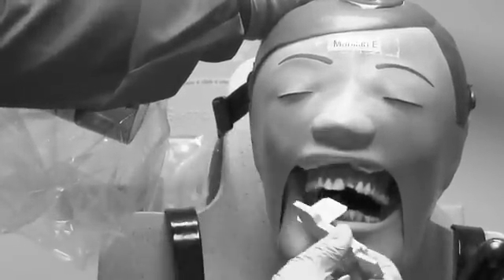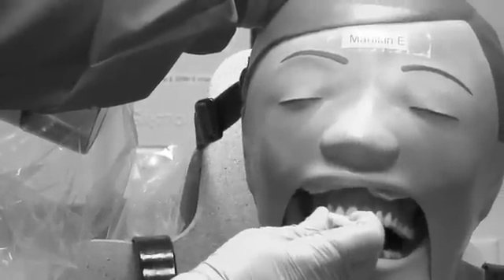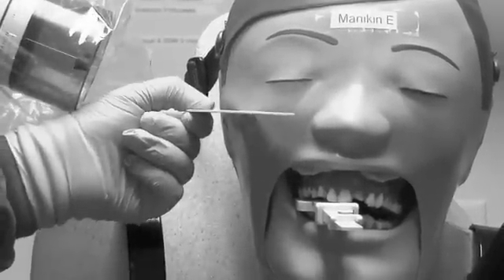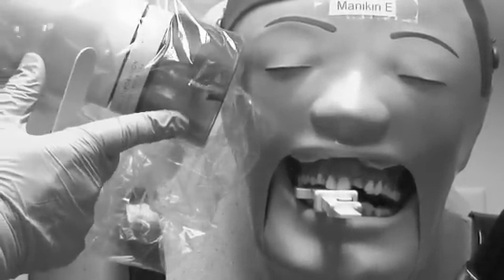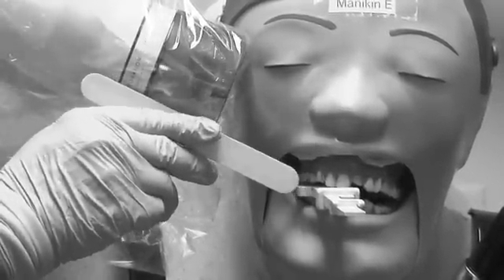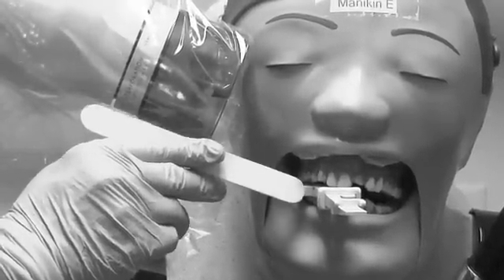We're going to use the tragus-ala line to keep the anteriors straight. We're going to have the front of the film at the mesial of the second premolar, with the chin tragus-ala line parallel to the floor. Our film is on the upper arch, so we're going to have our tragus-ala line even with the red line. To be sure we don't cone cut, we're going to go down the side of the PID to line it up with the front of the holder, ensuring equal distribution only on the upper arch where the film is located.